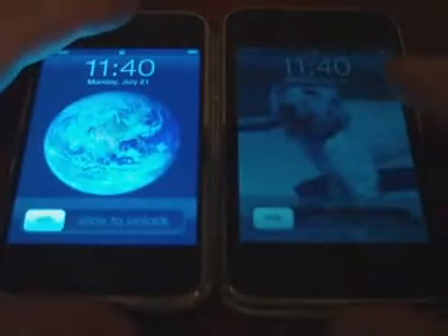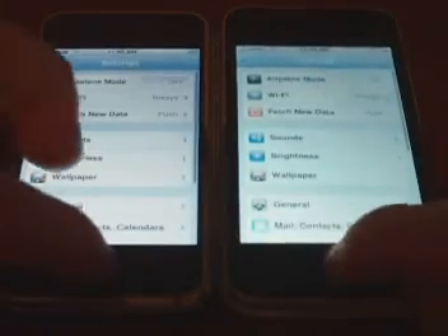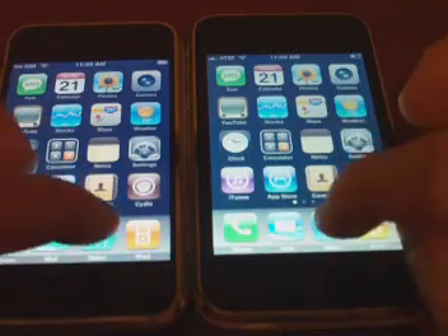Next I'm going to compare the screen quality for you. I'm going to turn both on, slide unlock them both, and make sure the brightness on each one is at the same level. In which they're not — here we go. I'm just going to open up two of the same screens so we can get a concept of it.